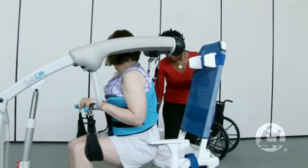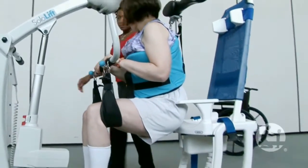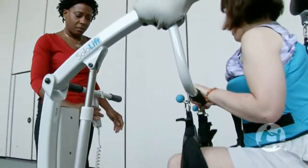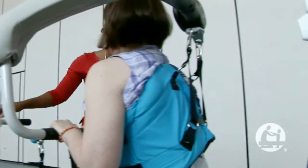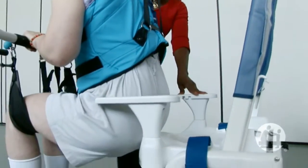When the vest is applied, it's a very simple procedure to transfer someone onto the toilet. You don't have a lot of work to do to lower the clothing. I think it helps preserve their dignity a little bit too, because you don't have to struggle with any clothing. I did find transferring from the solo lift back into the wheelchair easier to do.